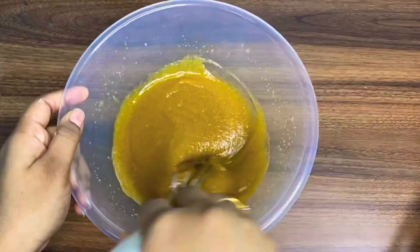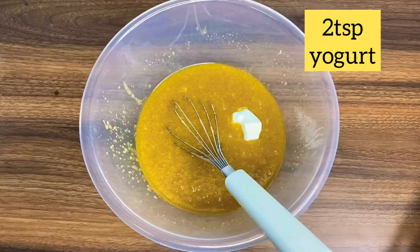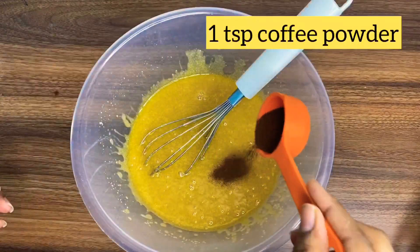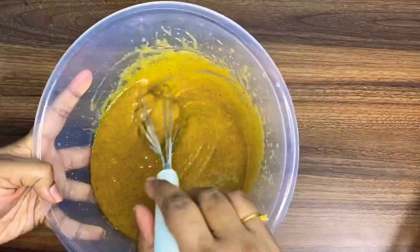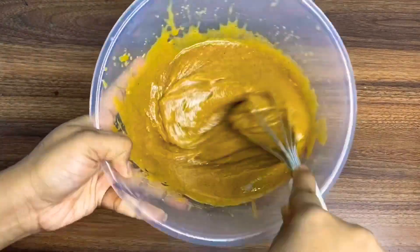Now I'll add in 2 teaspoons of yogurt and 1 teaspoon of coffee powder or espresso powder. Give this a good mix, and now we'll add the dry ingredients in batches.